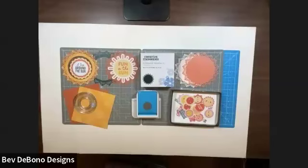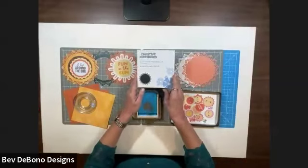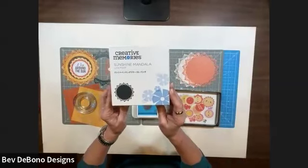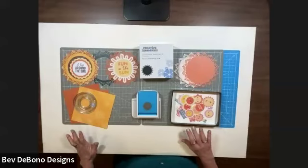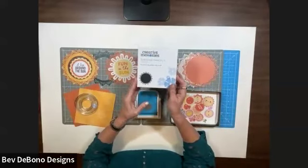Hi everyone, it's Bev Debono. I just wanted to take a couple minutes to show you about the circle punch — the sunshine mandala circle punch. That is a Creative Memories promotion, a spend-and-get promotion right now. The promotion ends tomorrow, Friday May 31st at one o'clock eastern time, so if you're interested make sure you don't hesitate to take part in this promotion.